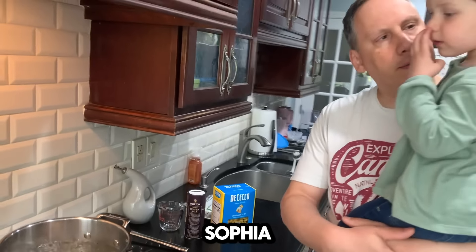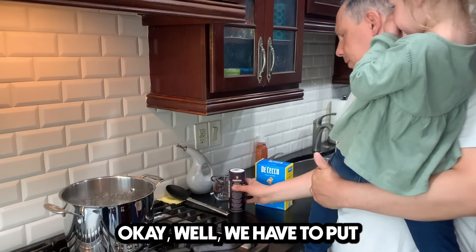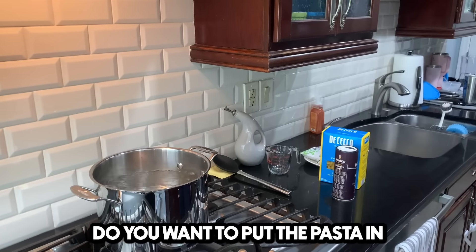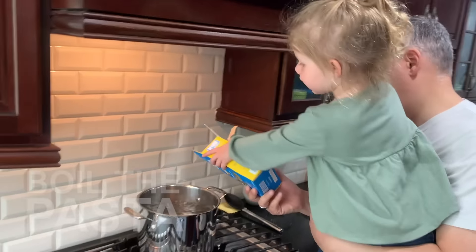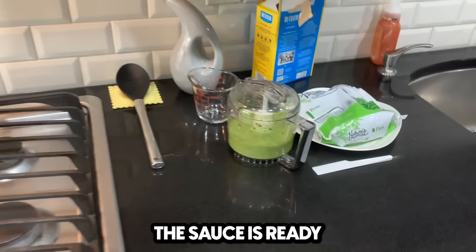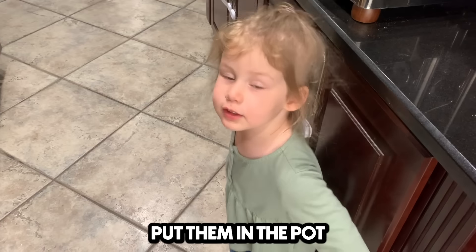The water is boiling, Sophia. Why cover your nose? It's hot. We have to put some sauce. Do you want to put the pasta in, Sophia? The water is boiling. Sauce is ready. Peas are ready. Sophia, what should we do with the peas? Put them in the pot.